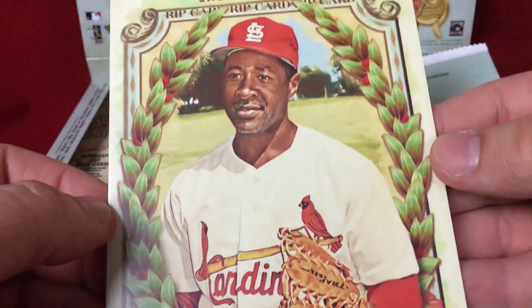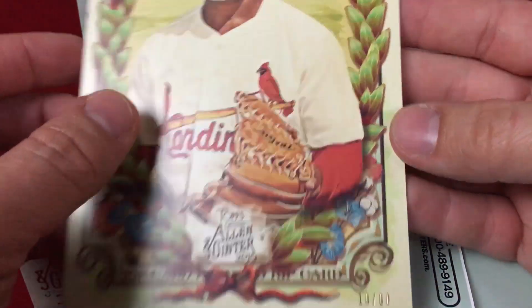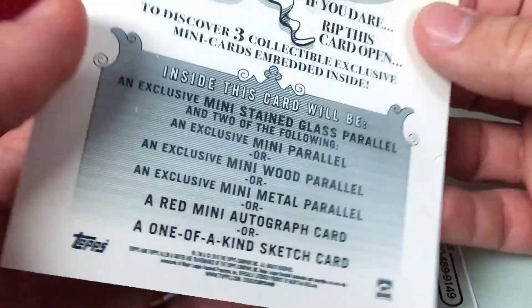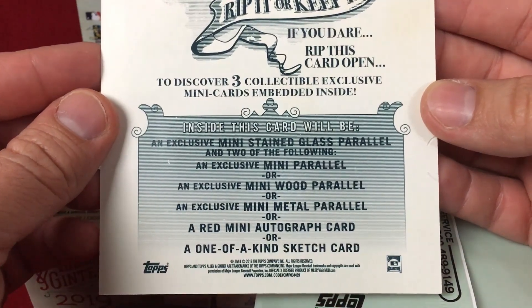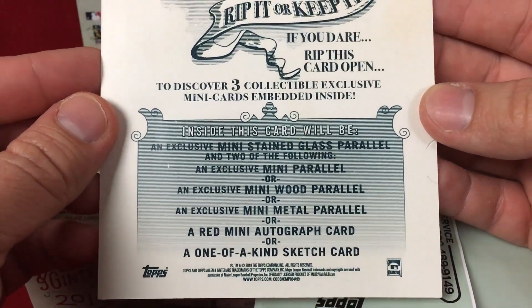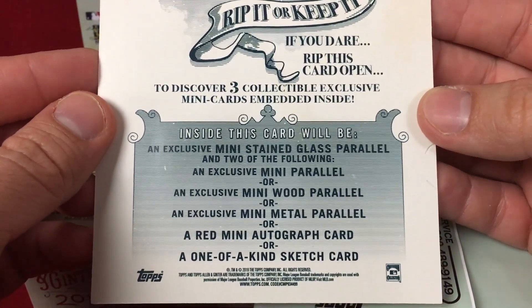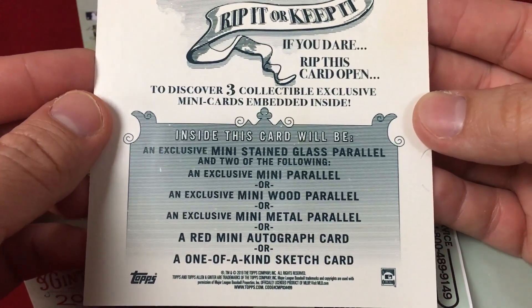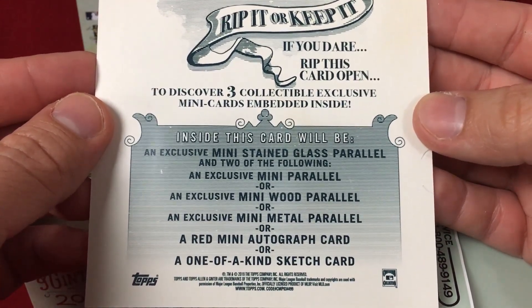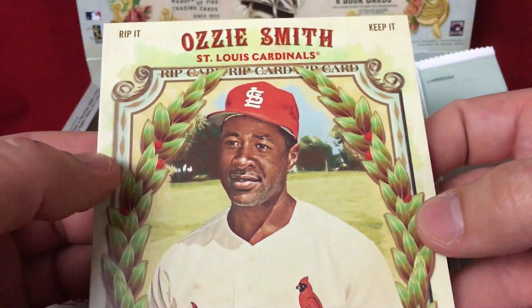We got an Ozzy Smith — rip it or keep it? Wow, 16 of 60! This is a rip card — I didn't even know they did rip cards in the box toppers. Inside this card will be an exclusive mini stained glass parallel and two of the following: an exclusive mini parallel, an exclusive mini wood parallel, an exclusive mini metal parallel, a red mini autograph, or a one-of-a-kind sketch card.